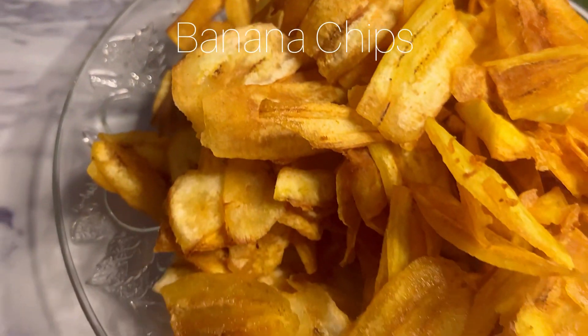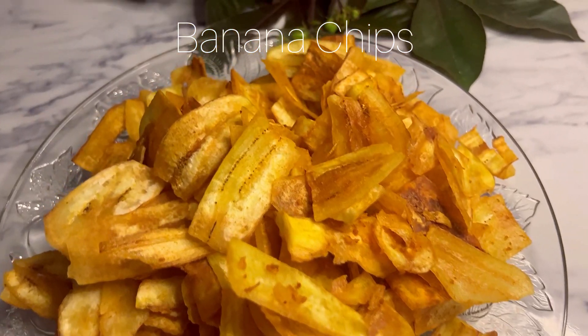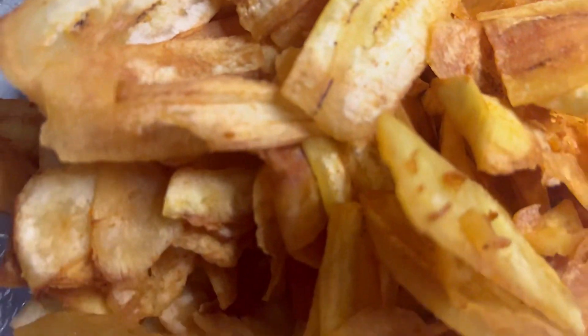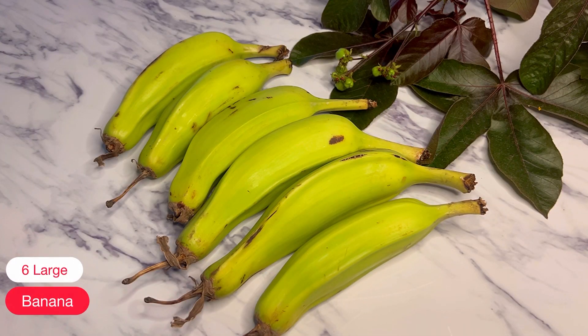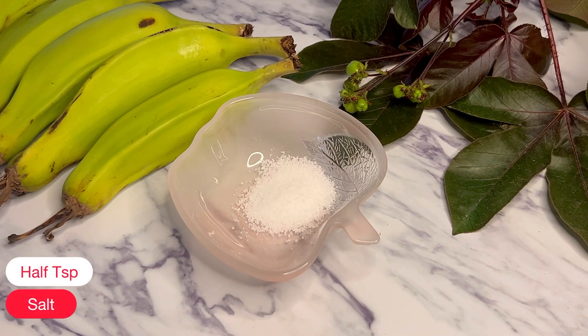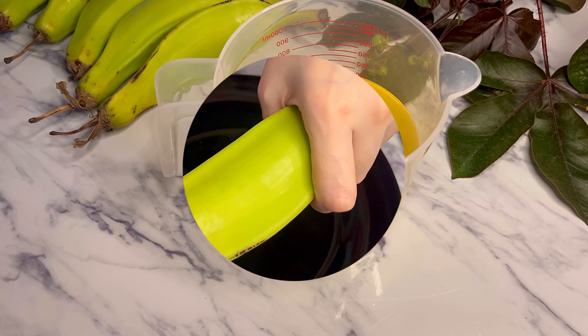Assalamu alaikum friends, today I'm sharing the recipe of banana chips. I'm sure once you try banana chips, you'll forget potato chips. So let's start. First of all, you need six bananas, turmeric half a teaspoon, half a teaspoon salt, and oil for frying.